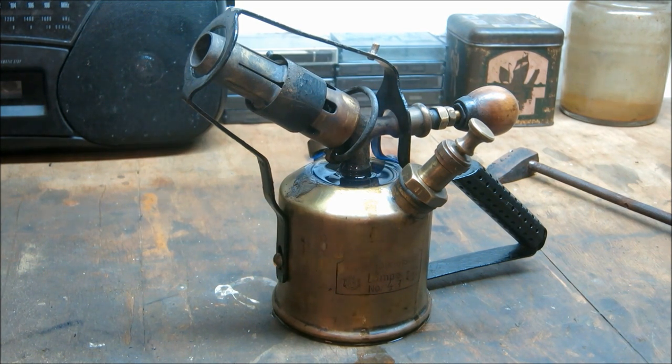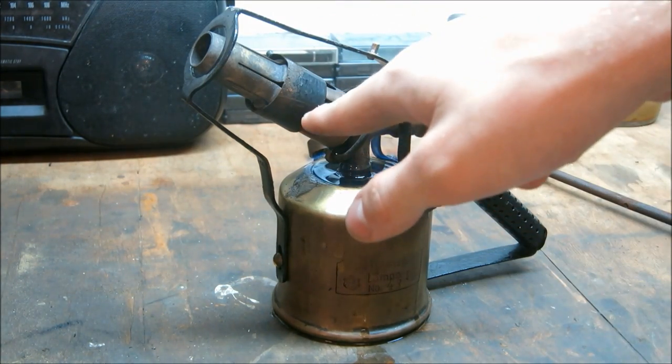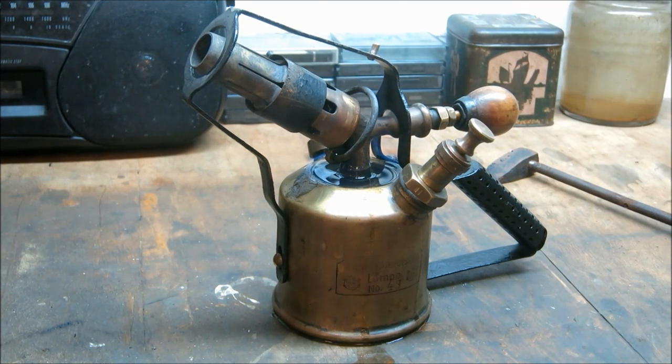When I bought it I wondered what all of this is about. This in the middle is like adjusting your carburetor — it adjusts how much air gets through, and you can adjust the flame according to the heat you might need.